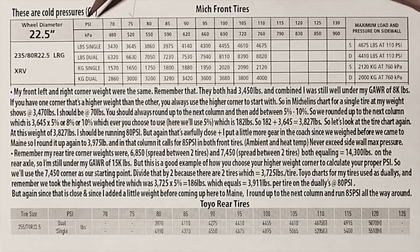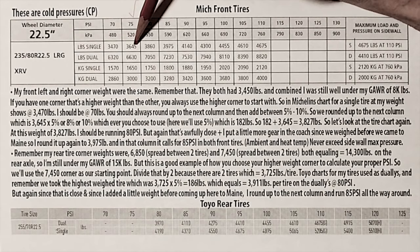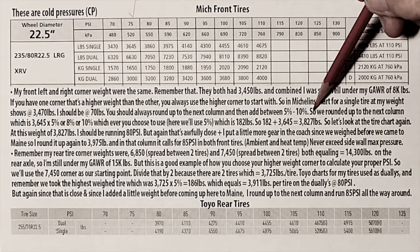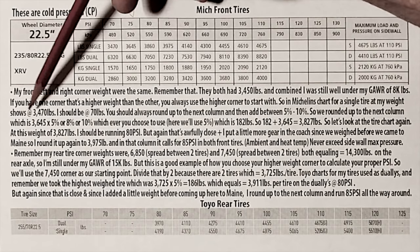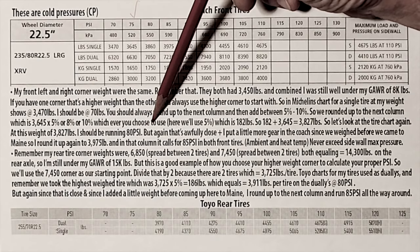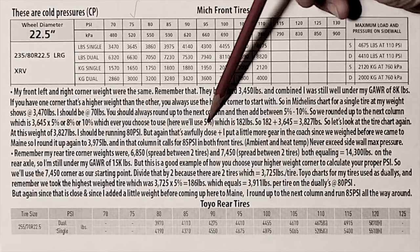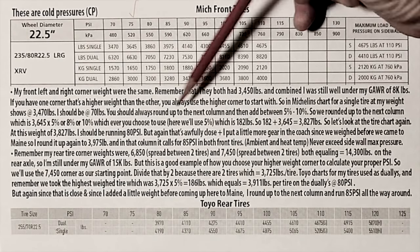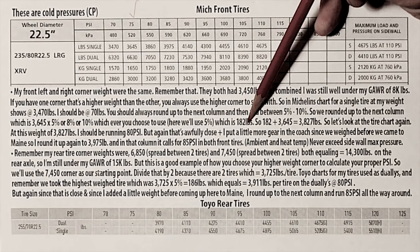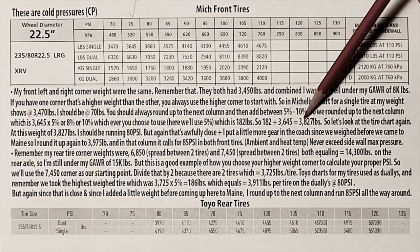But see how close I am — only 20 pounds difference. So I will immediately round up to the next column, which is 75 PSI. Now 75 pounds of PSI covers up to 3,645 pounds. This gives us a base weight. Now that we have our base weight and we've already rounded up, this is the number we're going to be focusing on and starting with: 3,645. So we rounded up to the next column, which is 3,645. We're going to multiply that times 5% — I'll explain what this means in just a minute. So 5% times 3,645 pounds comes to 182 pounds. We add 182 to our original 3,645, and now we're at 3,827.